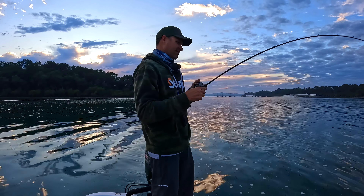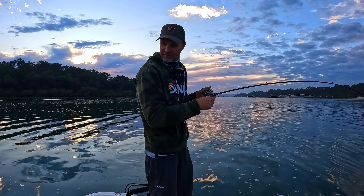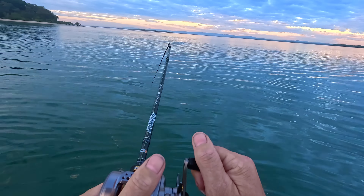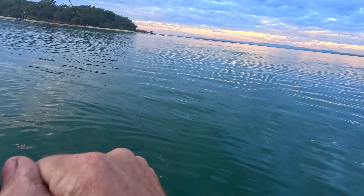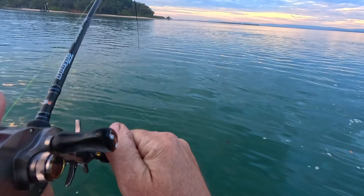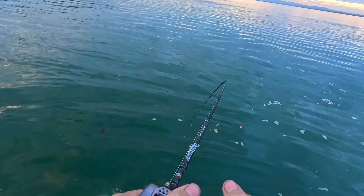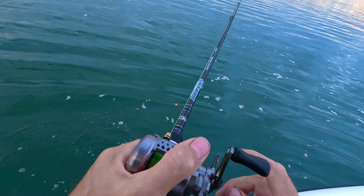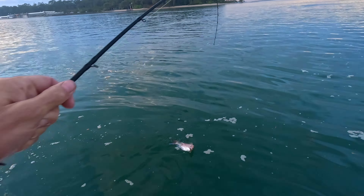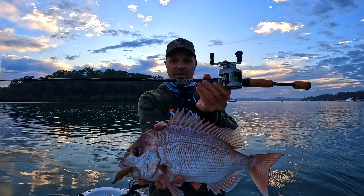This is a bit more erratic. I felt that bite through this rod so fiercely. This is definitely a bit more squire-like, I think — head shaking and banging around. That's the right species, that's what we want. Oh, he's a nice little squire — snapper on the BFS!